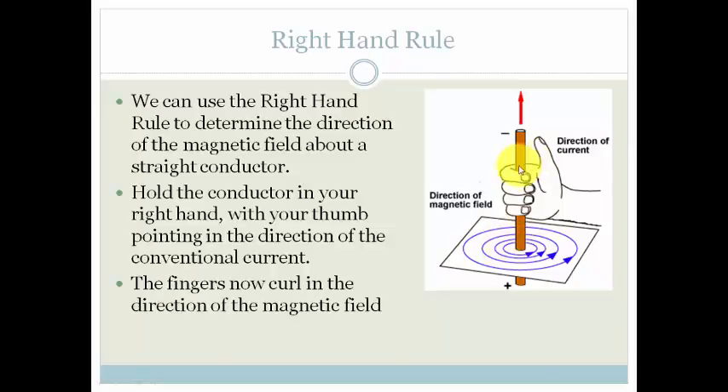As the fingers curl around in an anti-clockwise direction, you can see that this here is the north side. So, if we put a little compass here, you would see that it would point towards the north pole. And that is how we work out the direction of the magnetic field around a straight current carrying conductor.